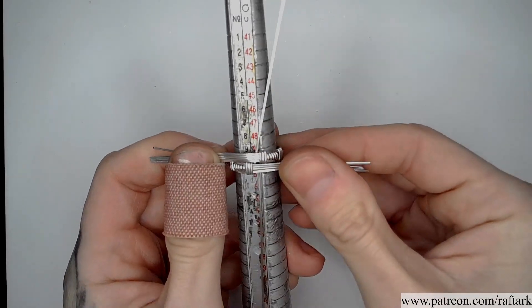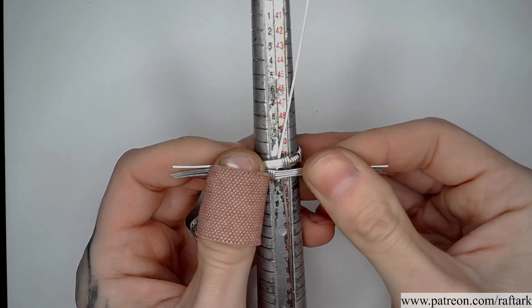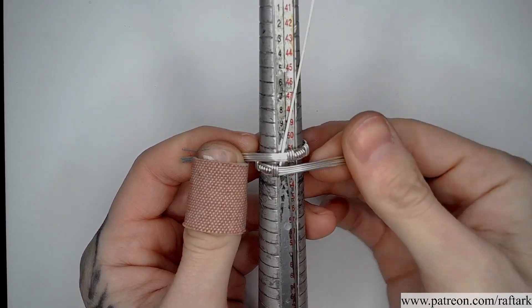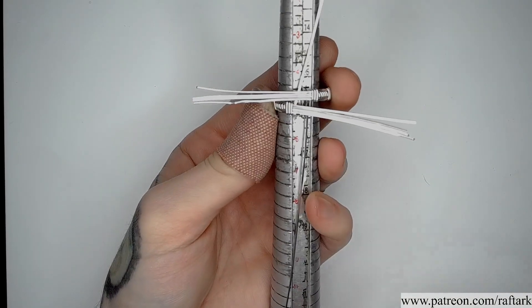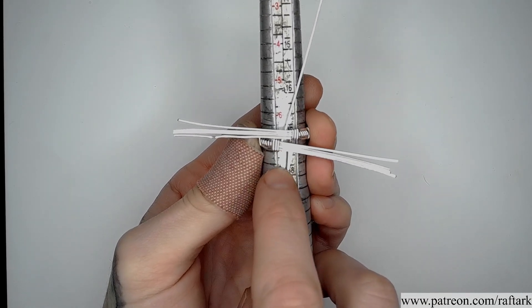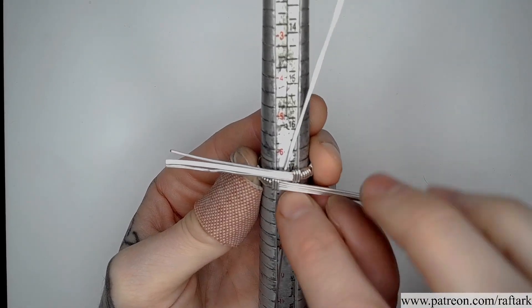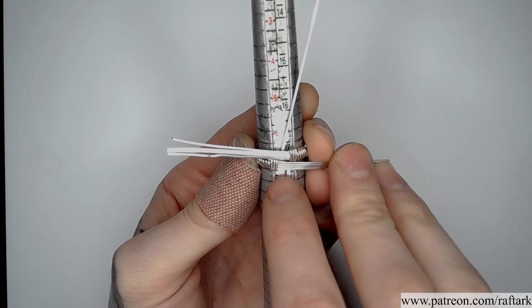I should be able to adjust slightly smaller than a seven so that we can stretch it to size once these are secured together. We're going to slide our ring down to the size that we're looking for at that seven and see how much space we have between these two wires to connect them together.